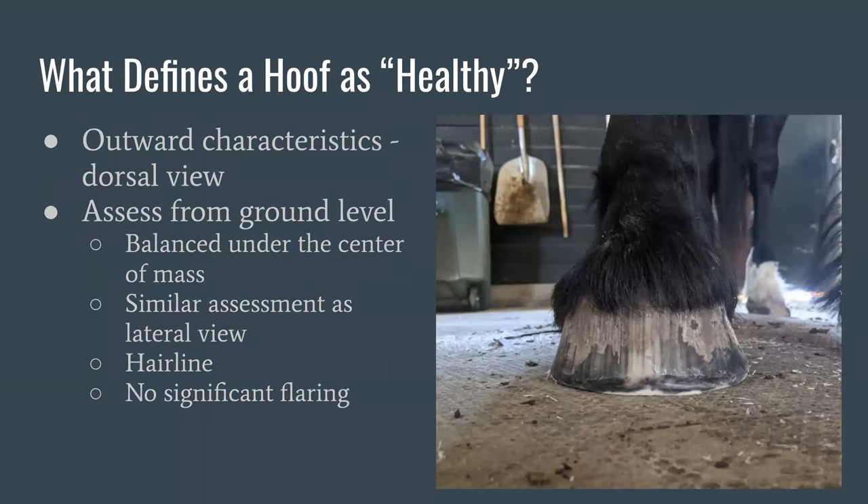From the front — the dorsal view — we consider many of the same characteristics as the lateral view. We want a relaxed hairline, no event lines, no cracks. If we drew a line down the cannon bone, we want the foot balanced under the center of mass. We don't want to see a lot of flaring — where the sides of the hoof wall come out farther than at the top. There should be a reasonable widening down the foot, but we don't want it to be severely flared.